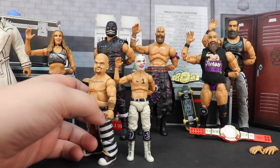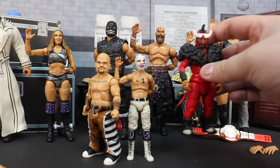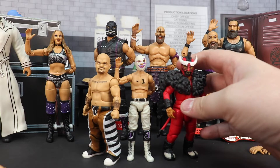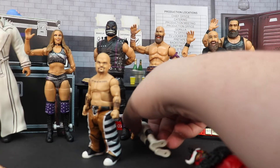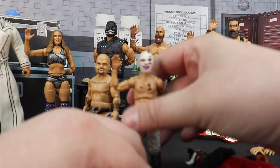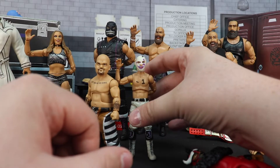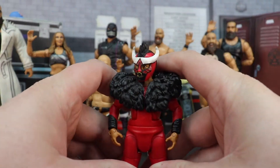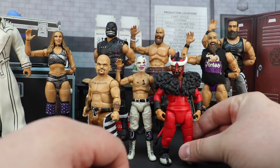We have him up next to Hornswoggle. We've got Child Dominik coming up soon in the SummerSlam wave, so I'm going to be posting pictures of them for sure. Then we have El Torito from Los Matadores — oh crap, everything's falling apart. I thought Stu Grayson was about to take a tumble. Quick note while I'm setting everything back up: that Stu Grayson figure is criminally underrated.